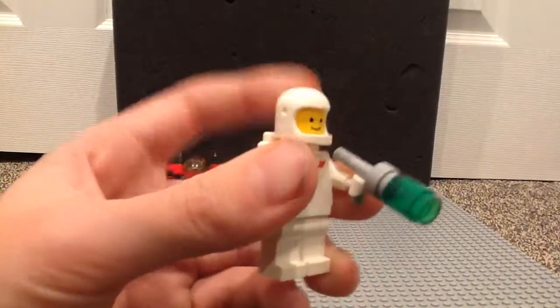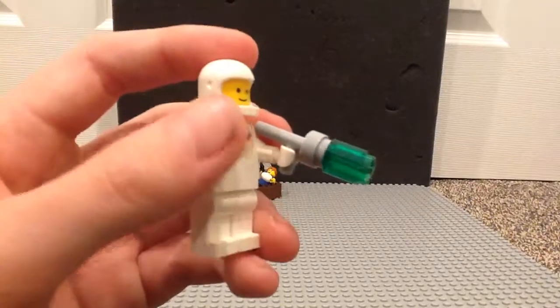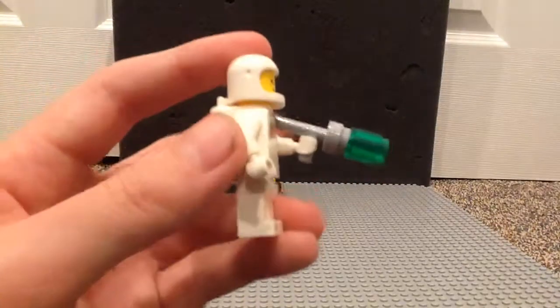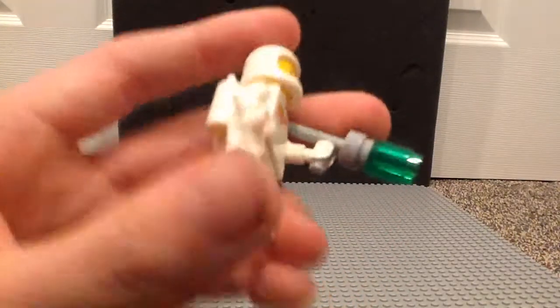She also comes with this weird blaster and/or light — we don't really know what it is. It's one of those blasters.